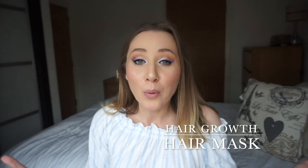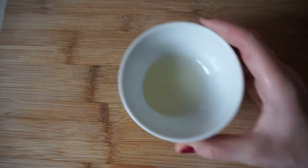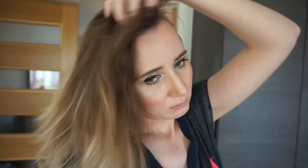Hello and welcome back to my channel, or if you're new, welcome — I hope you're here to stay. Today I'm going to speak about a hair growth mask. If you want to see results faster you obviously have to do it more often, like once a week or twice a week.